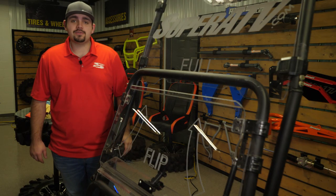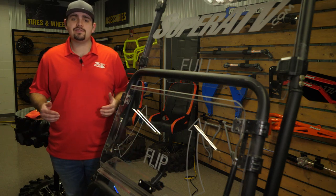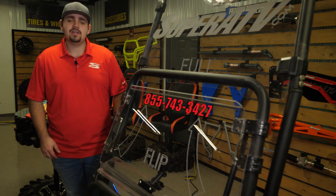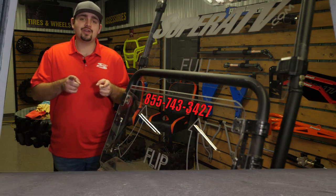So that's all it takes to keep your Super ATV windshield clean and clear. For more information on windshield maintenance or any of Super ATV's awesome products, give us a call at 855-743-3427 or check us out online at SuperATV.com. Thanks for watching and have a great day.